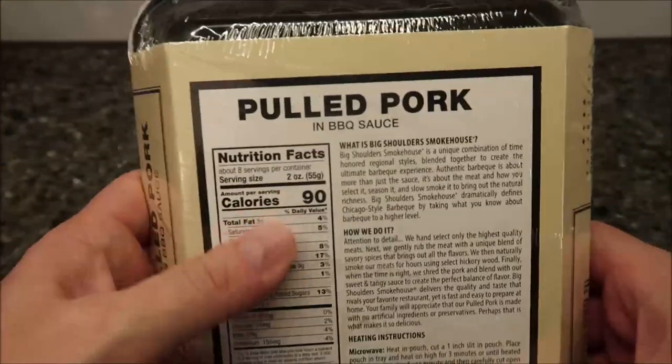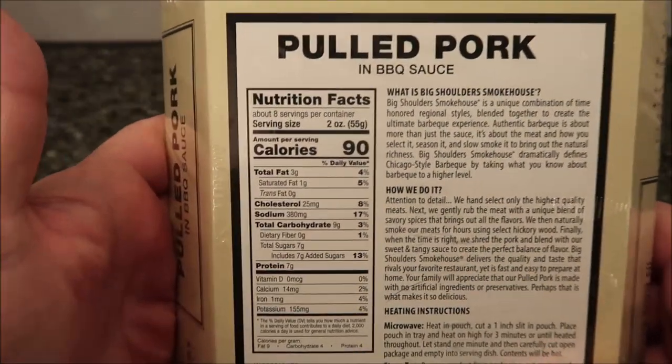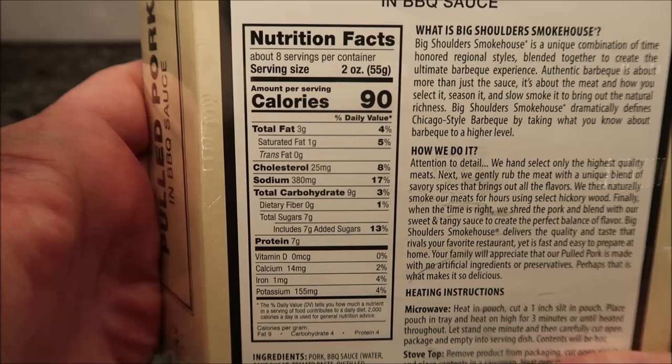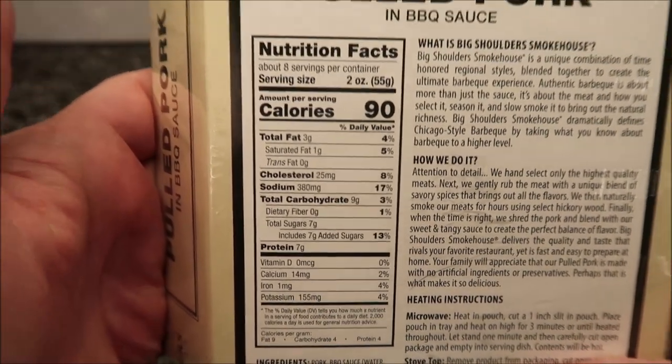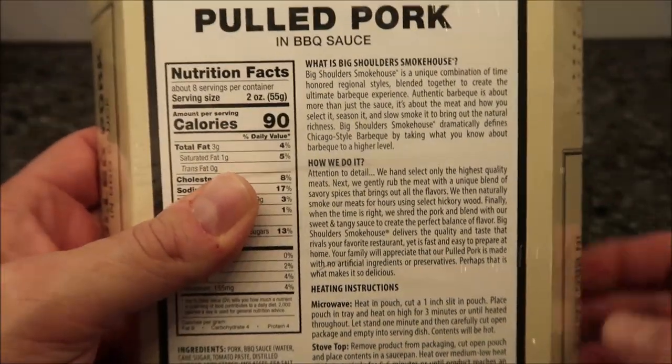Two ounces is 90 calories, and there are about eight servings in the package. You find this in the refrigerated section near where the pulled pork and stuff like that is kept.